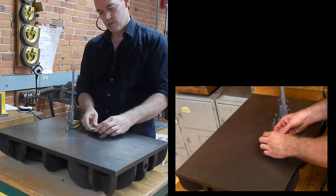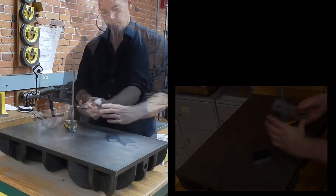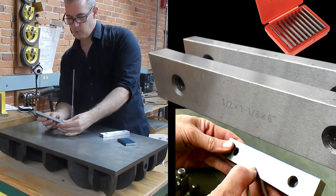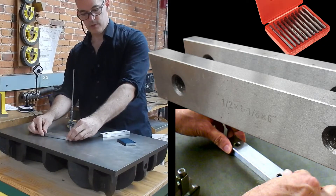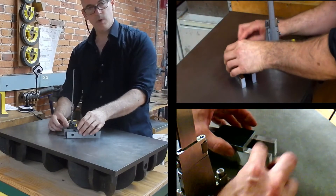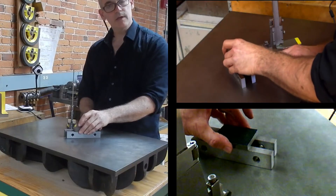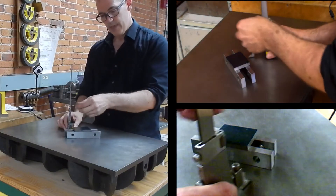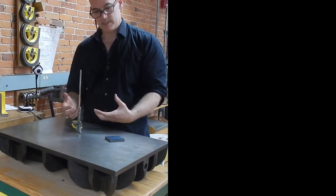If I needed to scribe close to the edge, I wouldn't lay my piece on the table and hope for the best — I would elevate it on parallels. These are machined parallels, machined to a very exact size; etched on the side it says 1½ by 1⅛ by 6 inches. I could use it one way to elevate things 1⅛ inch or the other way for half an inch. If I use a pair of these and put my work on them, I know exactly what the math is. Positioning your work in different ways can sometimes make transferring measurements easier.